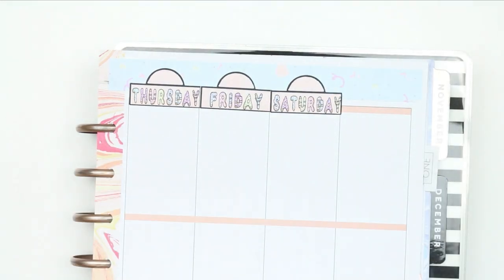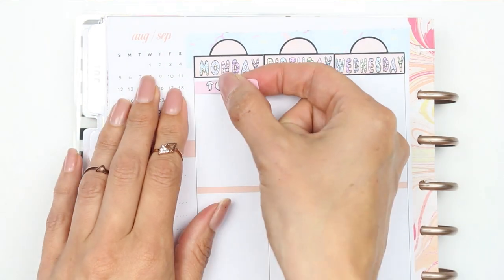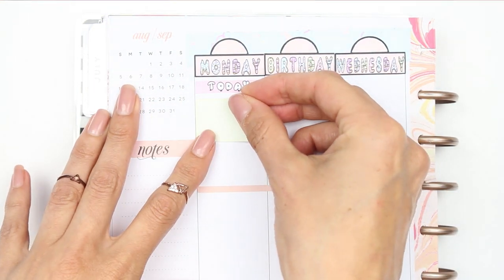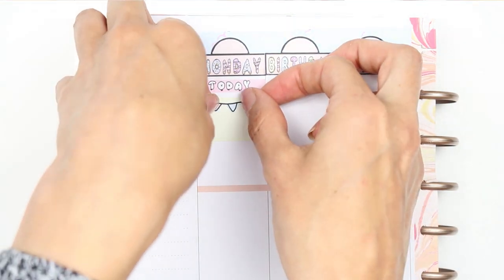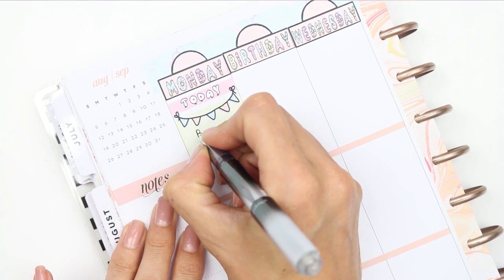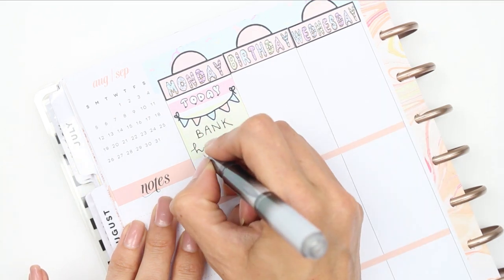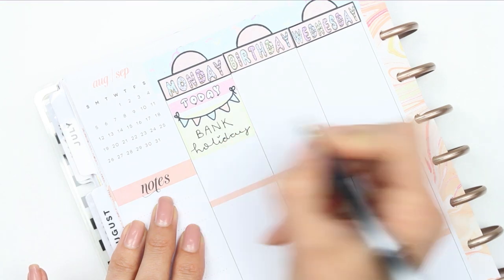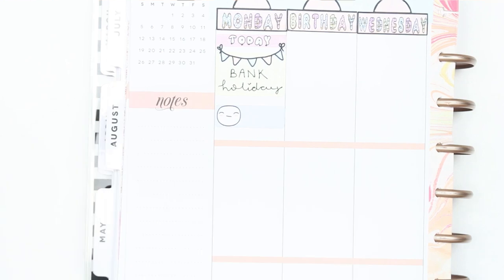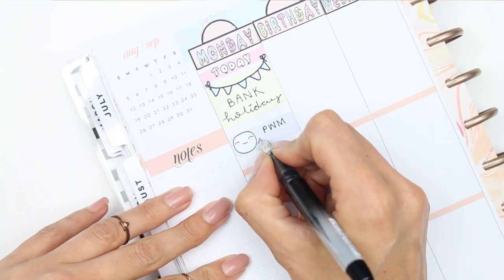I thought I would just sit down and quickly do this voiceover. Going in day by day - today is a bank holiday here in the UK so I put down my today header and a little half box with some bunting that comes with the kit, and just write down bank holiday. I then put down one of these little appointment labels with the little poppet head on, which comes with the kit, and wrote down to upload this plan with me.